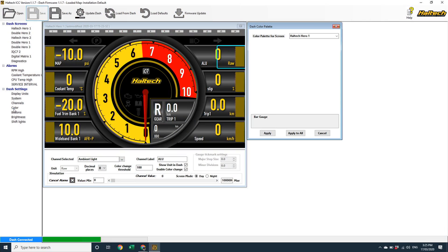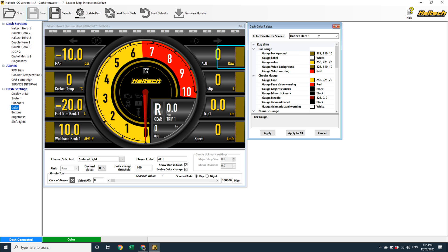There are two more major features that have been added to this version of the iC7 software: colours and brightness. Let's start with colours. It's now possible to define your colour palette for each individual screen layout, so you can have your gauges match your fuchsia velour interior. To adjust your colour palette, click on the colour menu and you'll notice there's a colour palette for each screen layout, with a daytime and a nighttime variation for every gauge element. I'll give you a brief overview of how this works, and then it's probably worth you just pausing the video, downloading the software, and going and having a go at it yourself.